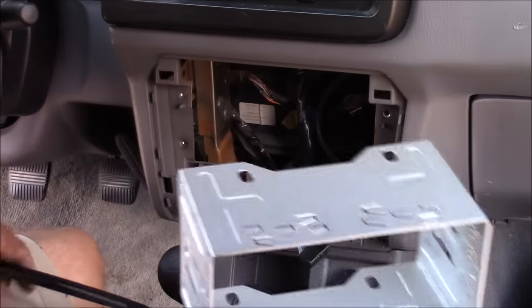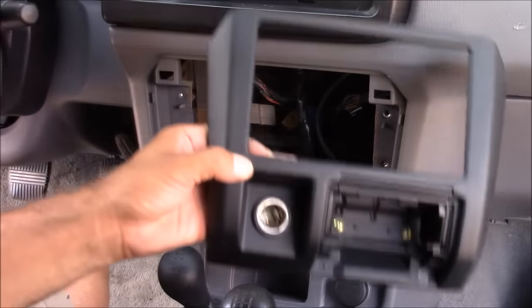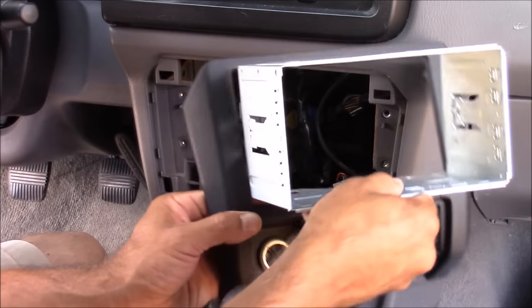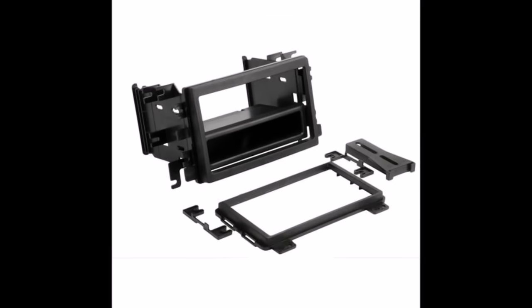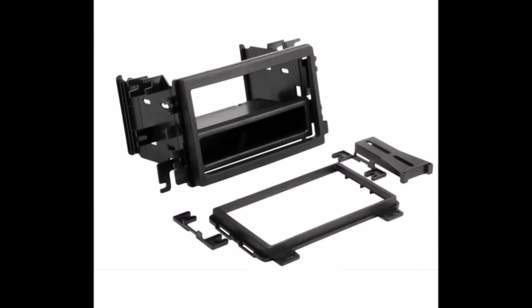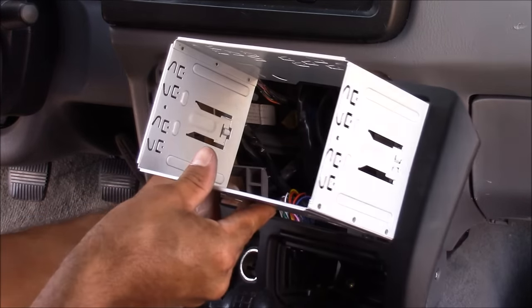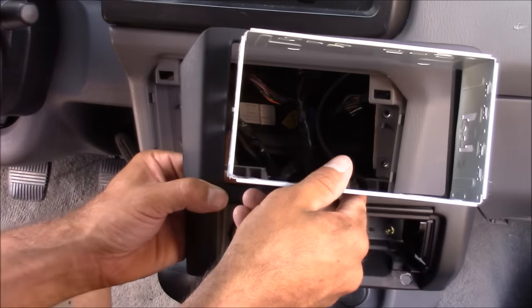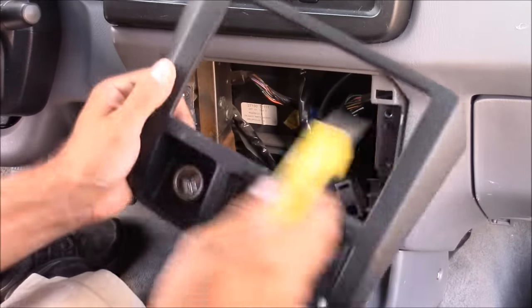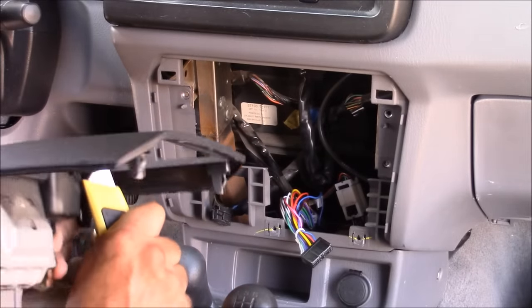Here's a look at that mounting cage we took off earlier. We're either going to mount it directly to the radio dash trim panel or to an aftermarket stereo dash kit — these kits come with everything you need to mount your stereo properly. For this particular vehicle, the mounting cage almost fits in the stock dash panel; all we have to do is a little trimming with a utility knife. I'm shaving about 1/16th of an inch off each side to make the cage fit just right.